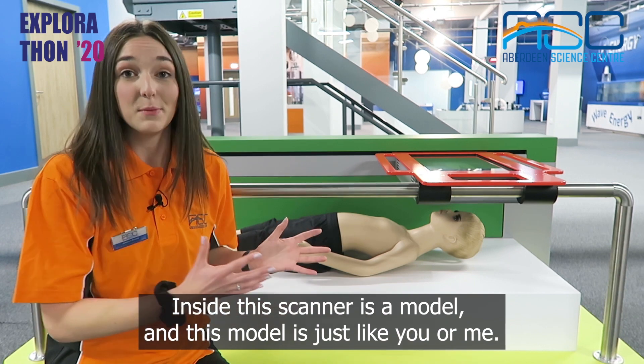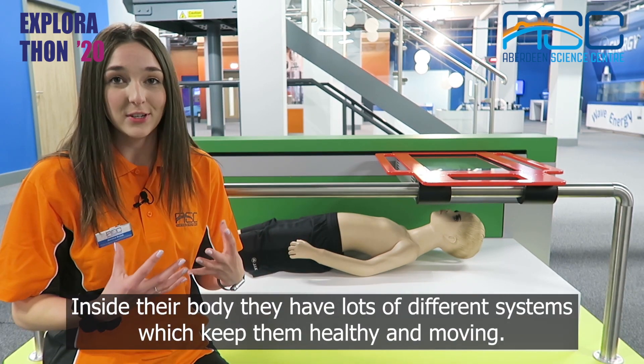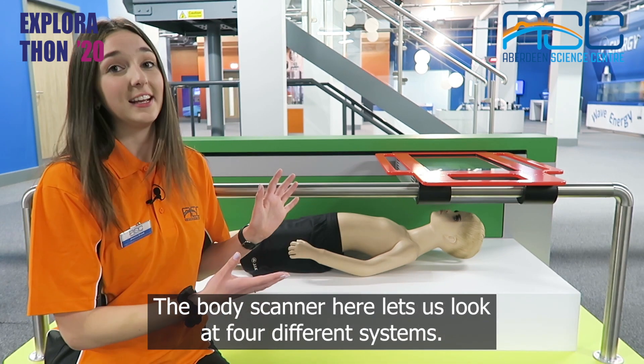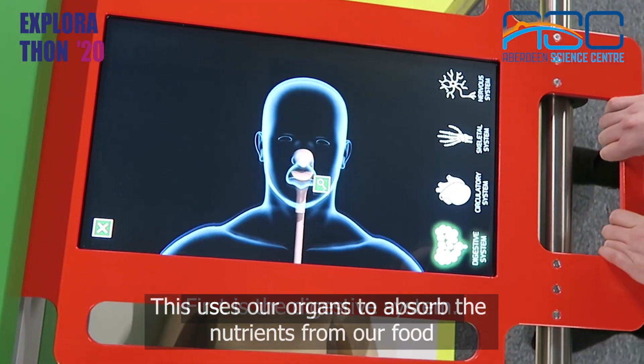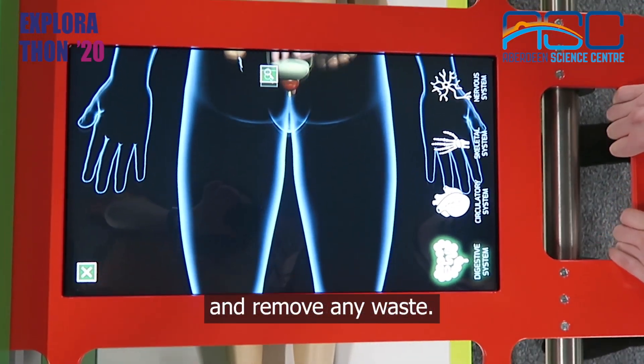Inside this scanner is a model and this model is just like you or me. Inside their body they have lots of different systems which keep them healthy and moving. The body scanner here lets us look at four different systems. First is the digestive system. This uses our organs to absorb the nutrients from our food and remove any waste.